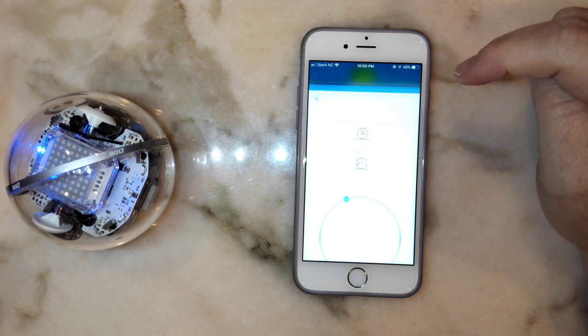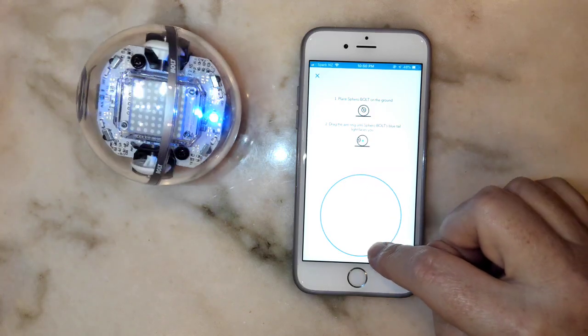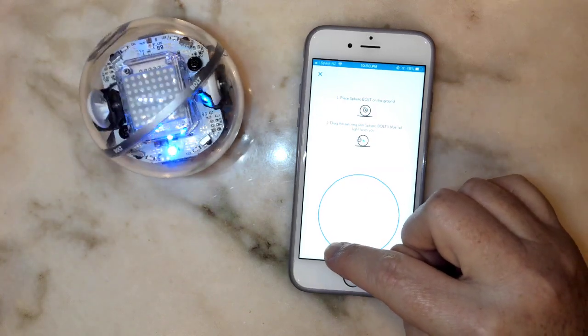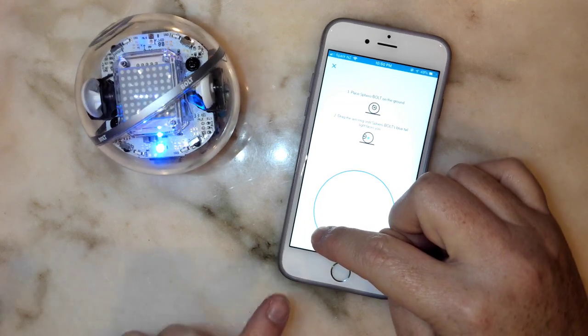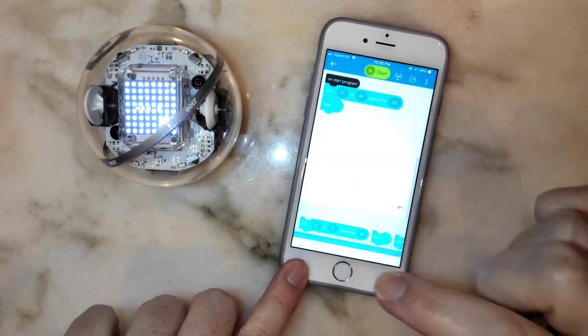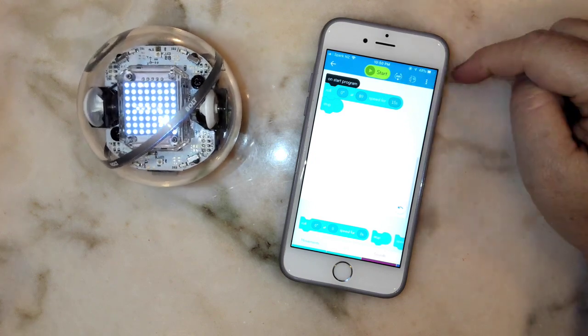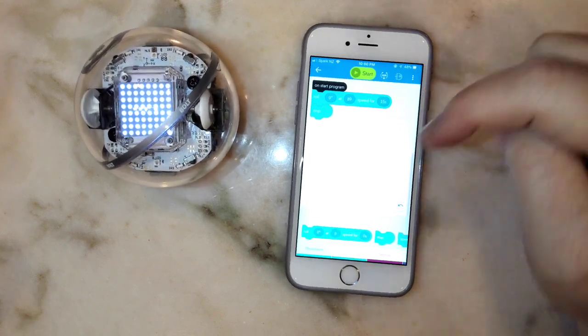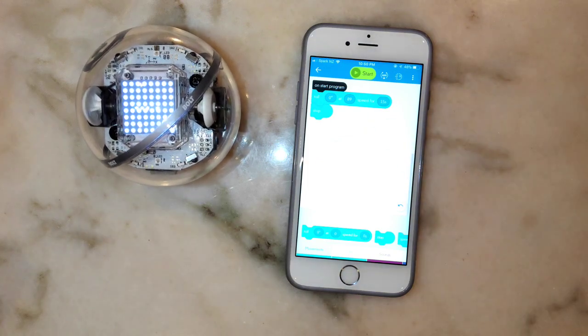This program will now make my Sphero roll at zero degrees at a speed of 89 for 15 seconds, and then stop. Since I've been driving around, I need to reset the Aim — I'll turn the Sphero again until the blue light is pointing straight back at me. When I'm ready, I'll press the Start button and it will head straight ahead for 15 seconds, which is what we need to do for the course.